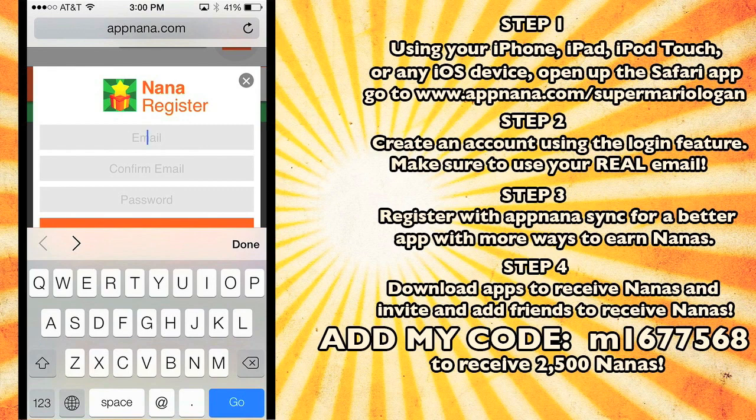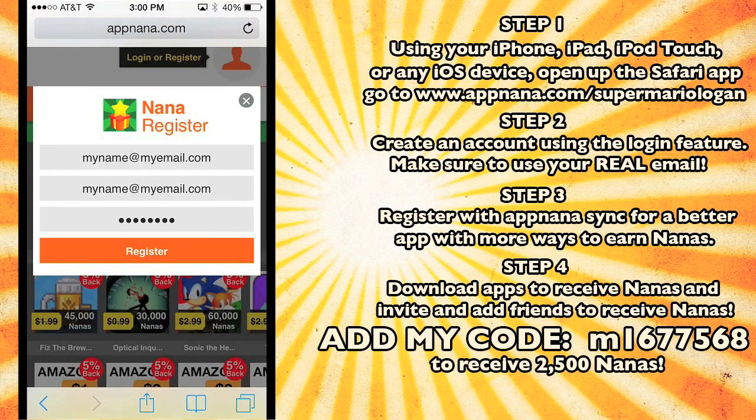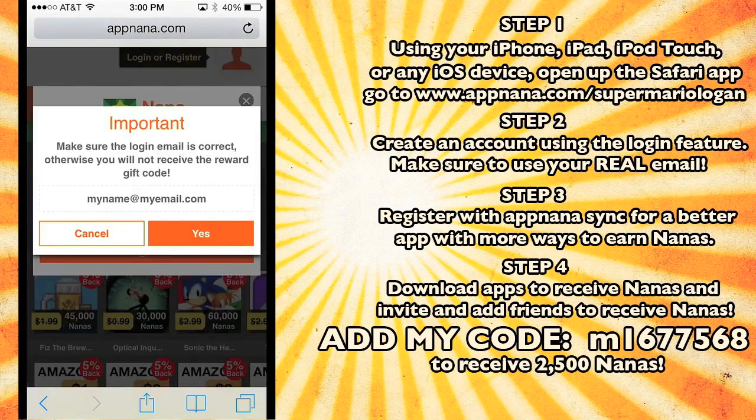So if your email is mynameatmyemail.com, then that's what you need to type in. Type in your real email — I'm just showing you an example. You need to type in your real email, confirm your email, type in your password, and then click register. It's gonna ask if you're using your real email. This is not a scam guys — I would not scam my fans. It works 100%, I'm just trying to get y'all free gift cards and free apps, and it really does work.